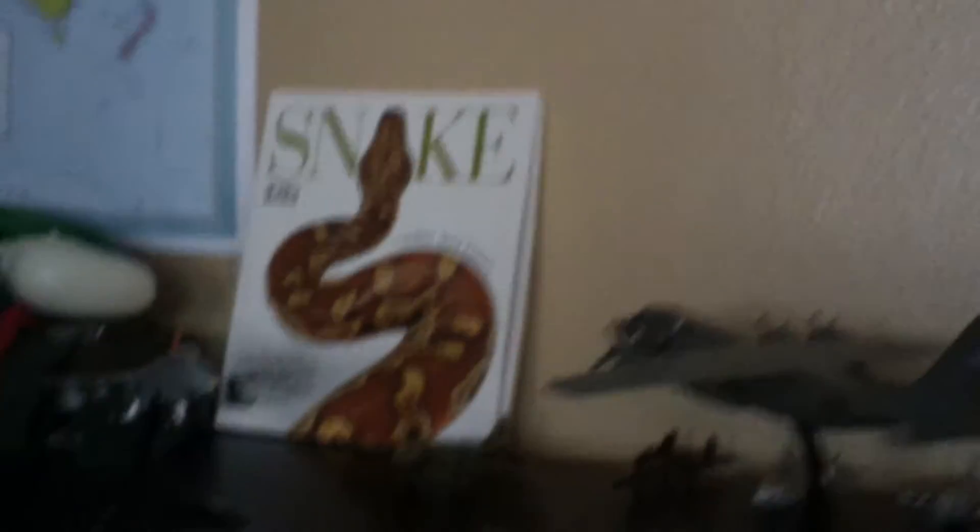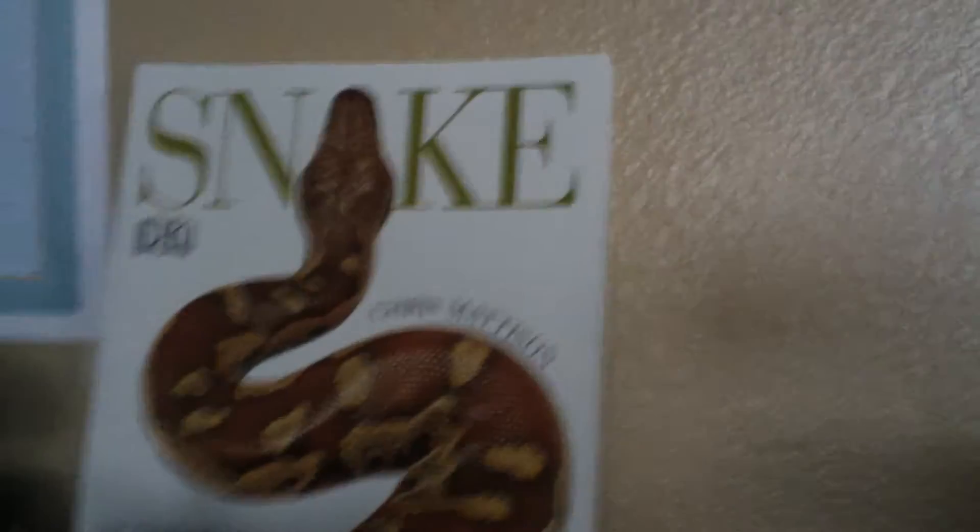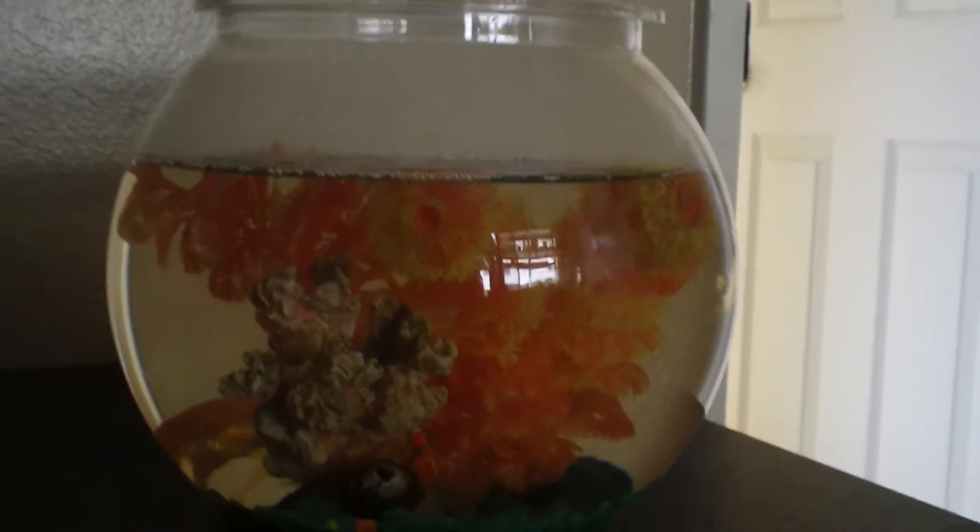Snake book — big blood python on the front. F-18. C-130. Smaller planes. Goldfish, goldfish. The only thing I've ever showed you guys is a goldfish. I wanted the fair.